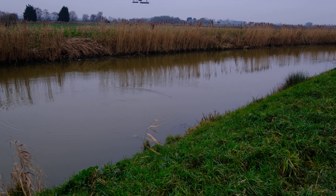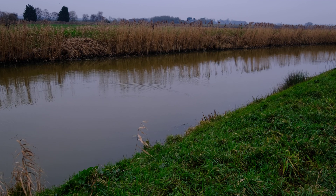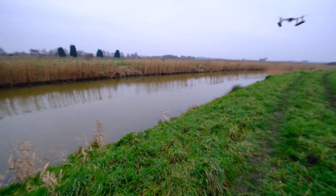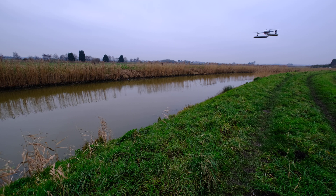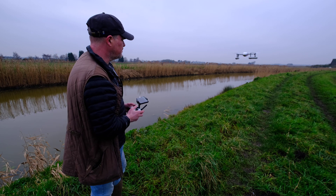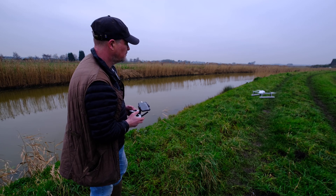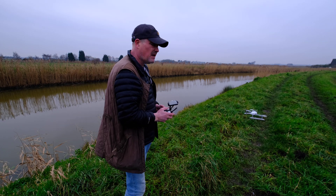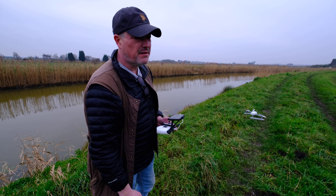So let's bring it back. We'll come in for a landing. Come back. Let's just take the camera out so we can actually see what's going on. Bring it down and land it. So that is the Power Vision Power Egg X.